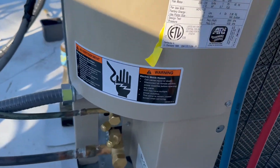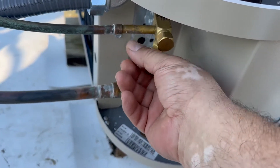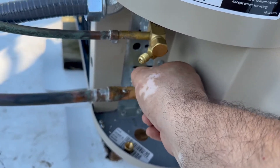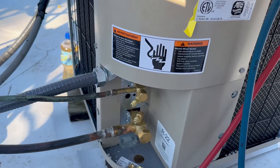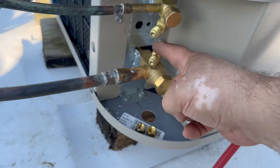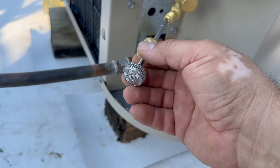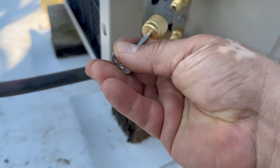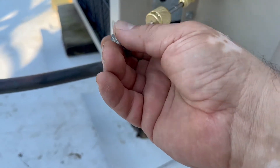These valves still have the cores inside. You could do it with the cores in, but we're going to remove them because everything is faster that way — time is money. This condenser comes pre-charged with 5.4 pounds of refrigerant, and from here back it's sealed. Since it's front-seated, the refrigerant is not going to escape because it's trapped inside the unit.